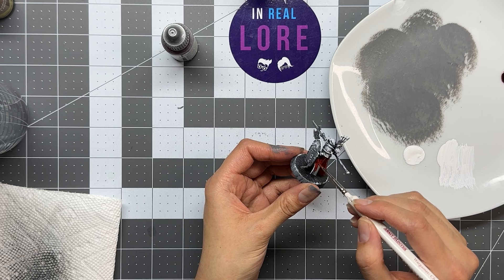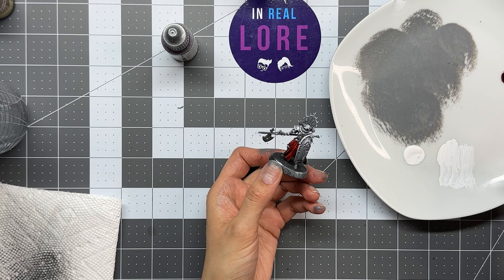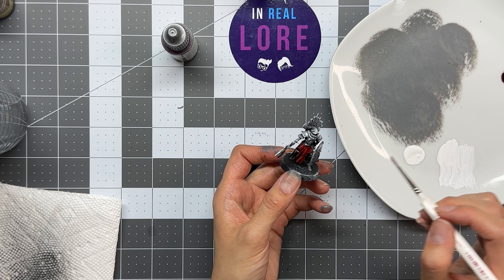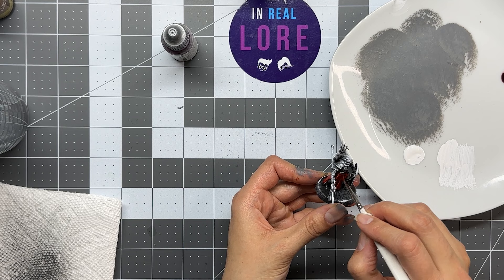If I go over an area that I need to paint another color, am I in trouble? You can wet the brush and try to wipe away the paint — it does reactivate a little bit. You can basically erase your mistakes if it happens. With regular painting you can go over the top of it, but with speed painting it's a little bit more difficult because it's a much more opaque color.